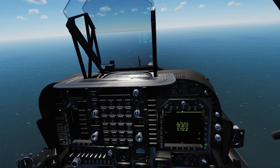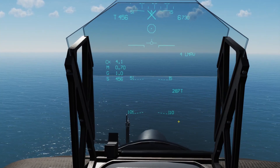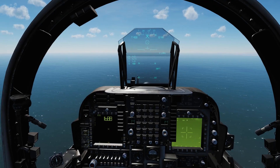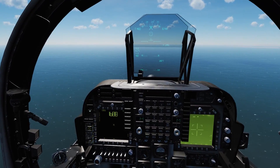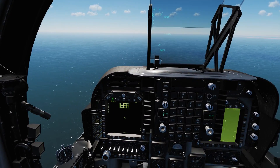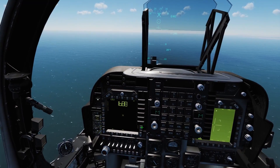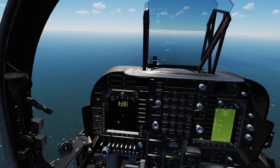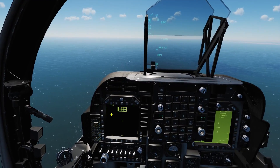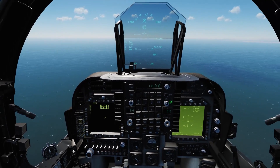We'll go ahead and bring up our targeting pod, take her out of standby, and we can see Greater Tomb all the way out there. While we're flying out, we'll talk about the basics of firing an LMAV. We'll head back to the stores page — when you hit your LMAV on your stores page, or in your EW page, or your HSI page, or whichever way you select it, you'll be brought directly to the laser-guided Maverick MFD page. On this page, to start off, you just see your laser code, which you can change by hitting the code button to change the code on the UFC.